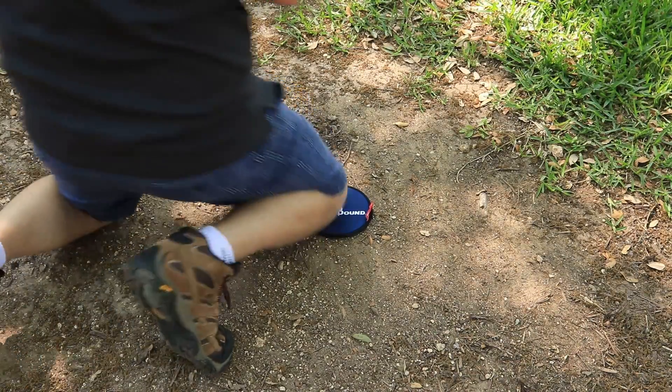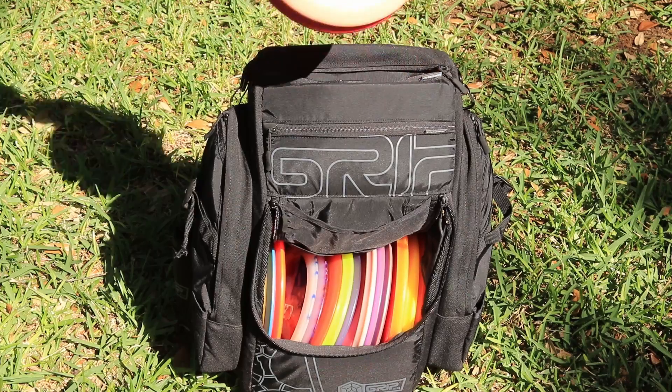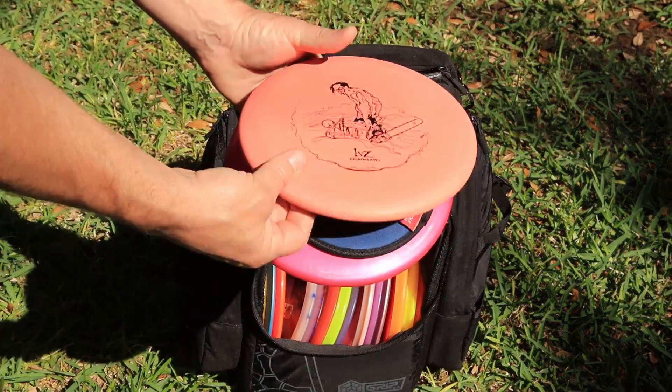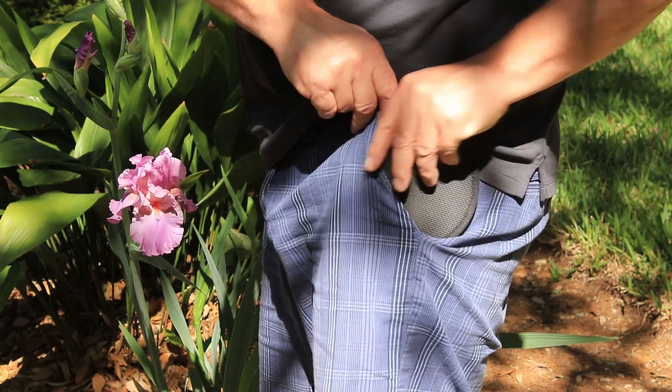When not in use, it stores well on the provided carabiner or fits nicely between two discs. Designed to be lightweight, the Groundbound is small enough to fit into a standard size pocket, and chances are you will forget it's there.